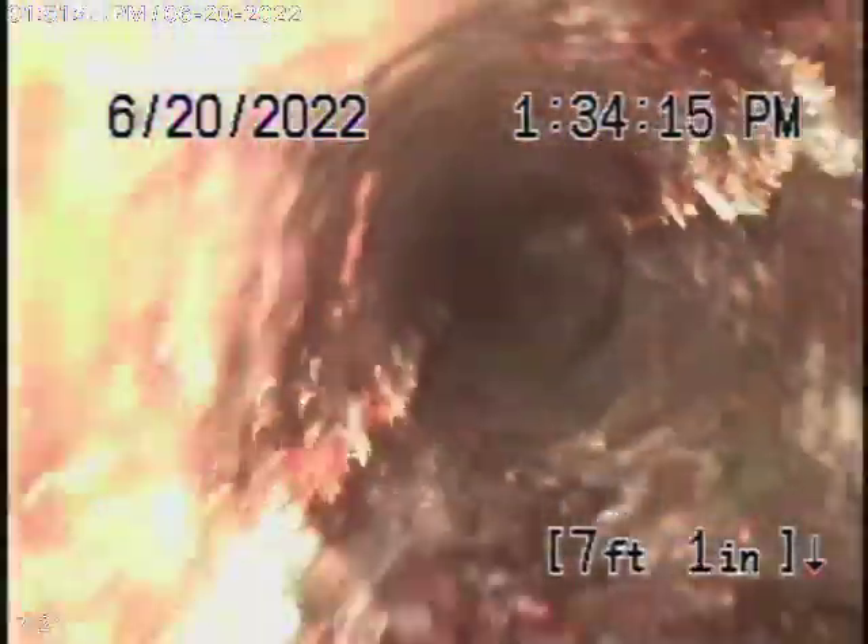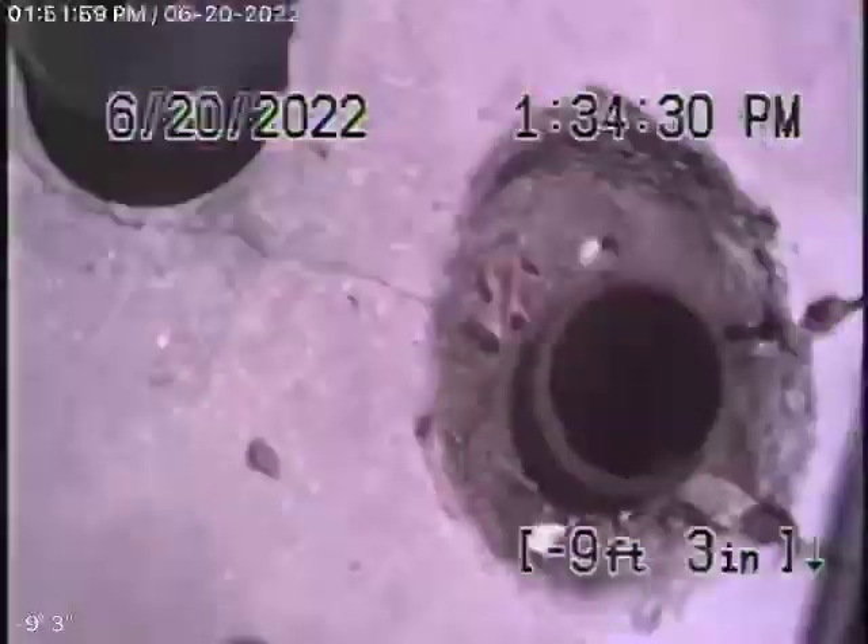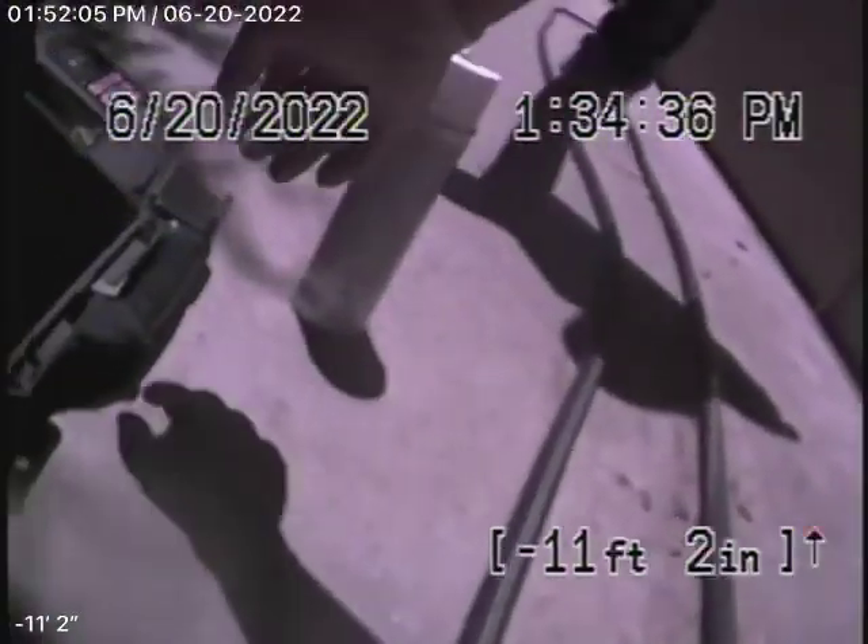Overall the sewer line looks pretty good. We're coming back towards the clean-out here, and we'll go ahead and stop the recording.